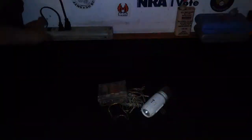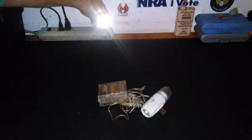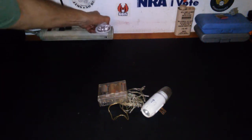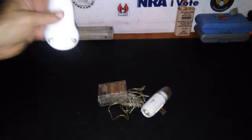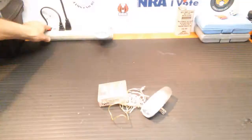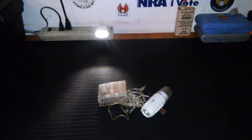Let's see how that looks with this camera — not too bad. So you can see I'm plugging it in. When it has power to the outlet, it'll stay off. When the power goes out, it immediately turns on.